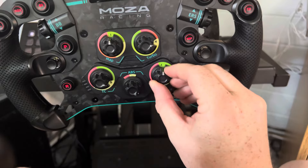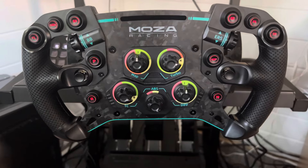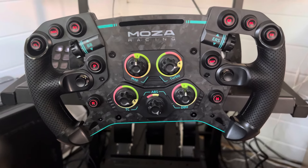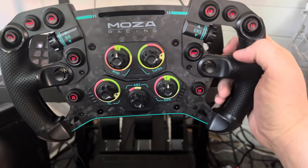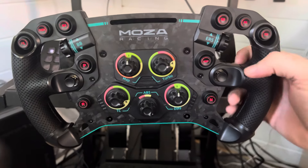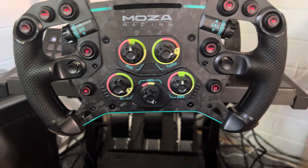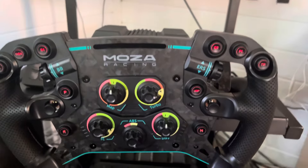The wheel itself is very sturdy and the buttons have a good click to them. I've watched a few YouTube reviews and people have mixed opinions, but for me it feels great. This is my first direct drive wheel so I don't know any different. I couldn't get the alcantara version as it was out of stock. I'll probably need to invest in some racing gloves, because my fingers and calluses are starting to wear with the force feedback usage.